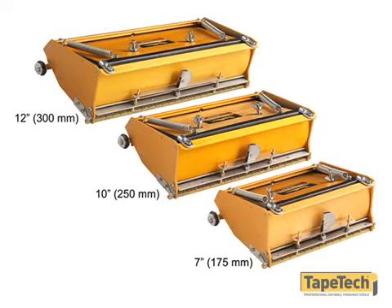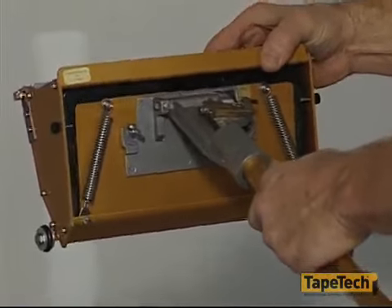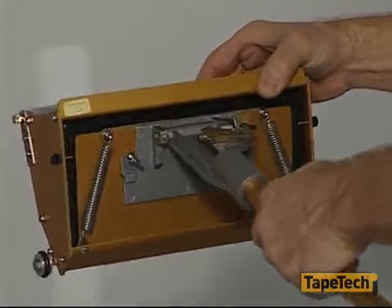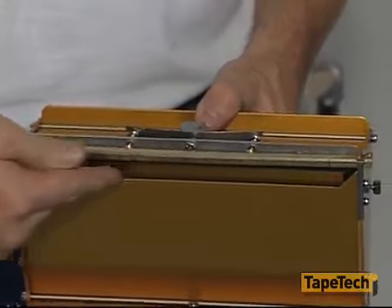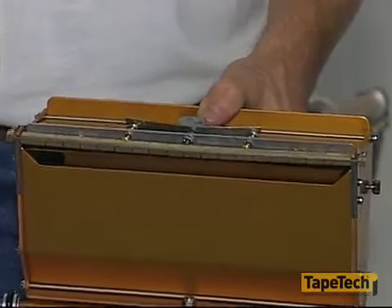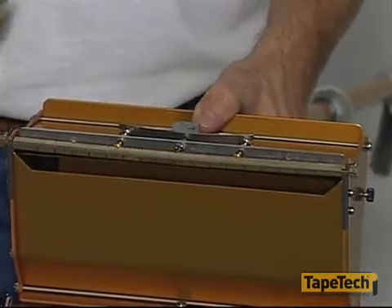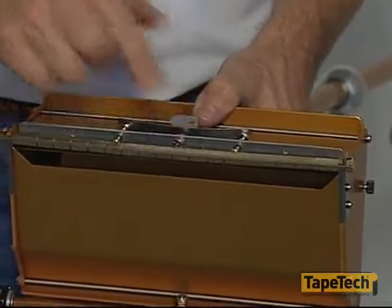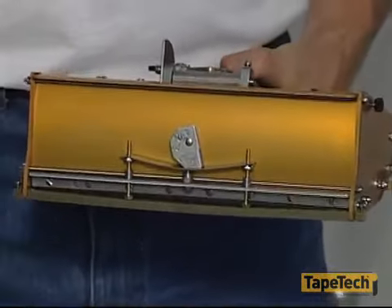The finishing box has a hinged pressure plate. When the box is full of compound, pressure on the handle forces the pressure plate forward and pushes the joint compound out through the slot in the faceplate. A steel blade then smooths the compound to a uniform thickness, slightly crowned over the center line of the joint.